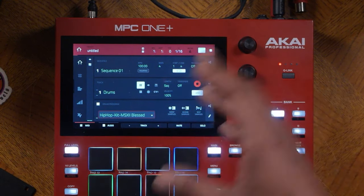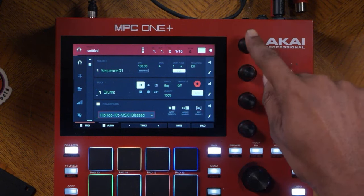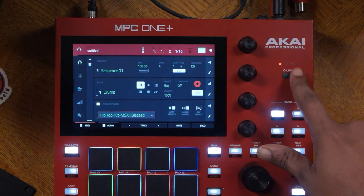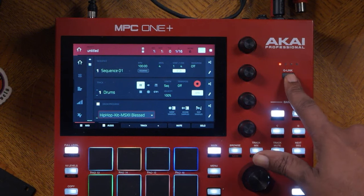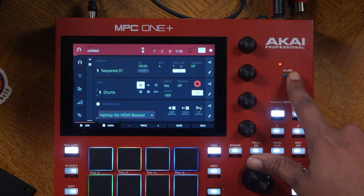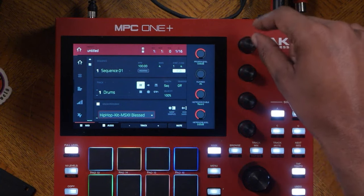The next important thing is setting up a click track — you set up a metronome by using cue link number three. These are the cue links on screen and they are correlated to these cue link buttons which are one, two, three, and four. The first dot is the program level so you can adjust volume. The second is the playhead. The third is the metronome — set it to record. The fourth is the metronome level so you can adjust its volume.